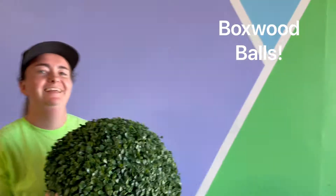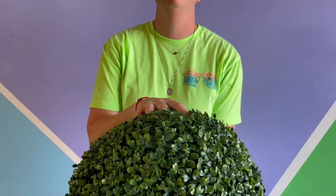I'm excited to announce our new featured part of the month and your new summer must-have accessory: our boxwood balls. We're featuring our balls just in time for summer.